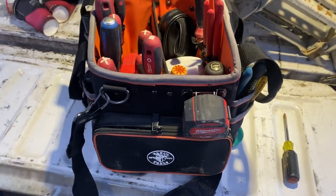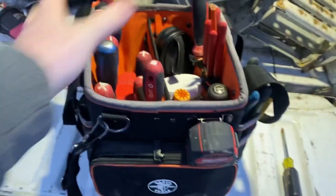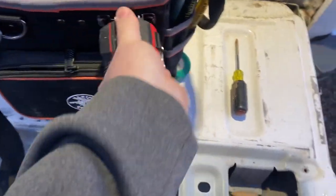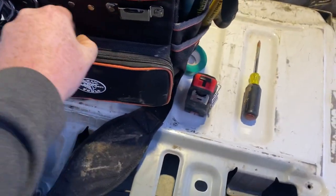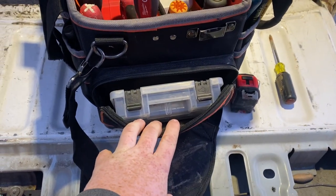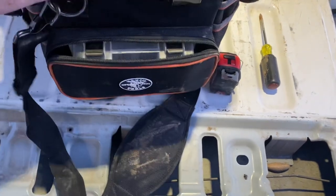On the outside there's a lot of storage for tools you want quick access to. I've got a tape measure clip here — kind of annoying that you have to remove the tape to get access to this pocket, but it is what it is. In here I keep a small parts container from Home Depot, the Husky container.